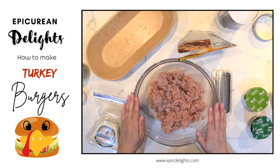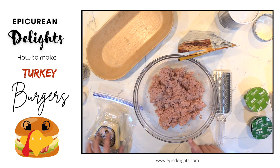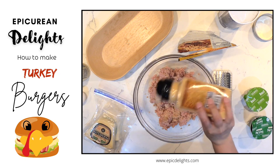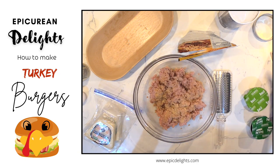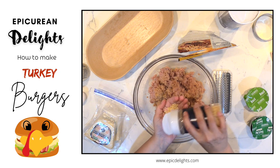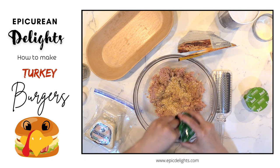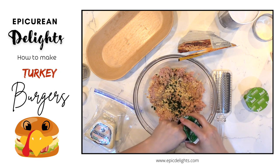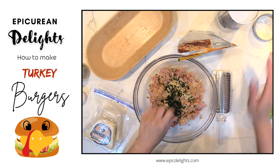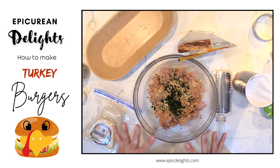To make delicious turkey burgers we're going to use 1.67 pounds of lean turkey and I'm going to add some garlic salt, some dehydrated onions, some parsley, some basil. I do have some breadcrumbs that are seasoned with Italian seasoning so I'm not going to put a ton of herbs in here.